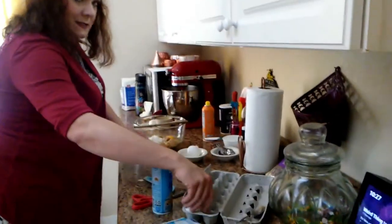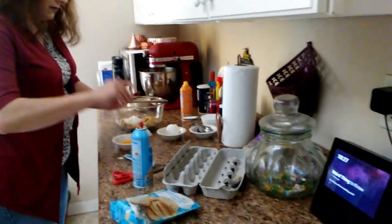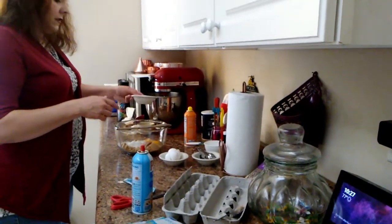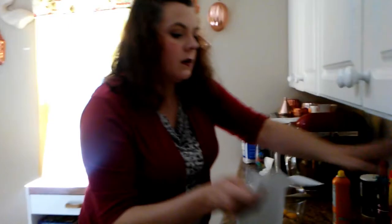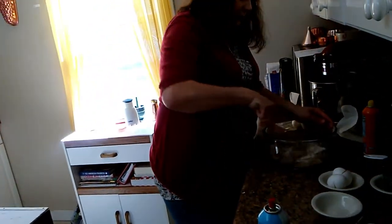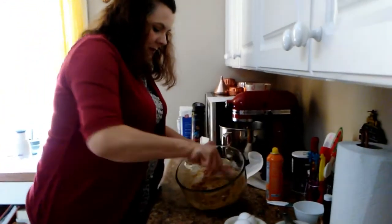Then we're going to do two eggs. I always crack my eggs in a bowl first just to make sure there are no surprises and it's easier to fish out any shell too. Two eggs — we're going to mix this up. Oh yeah, that's going to be yummy!